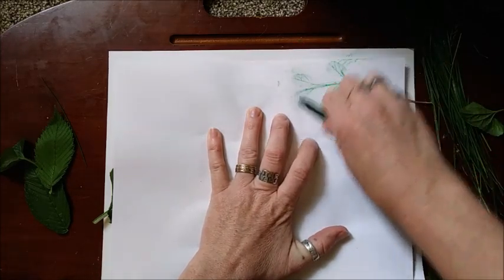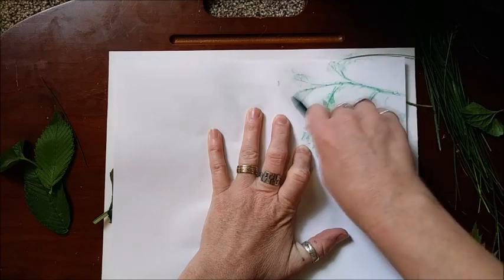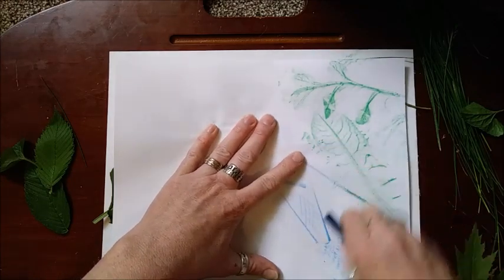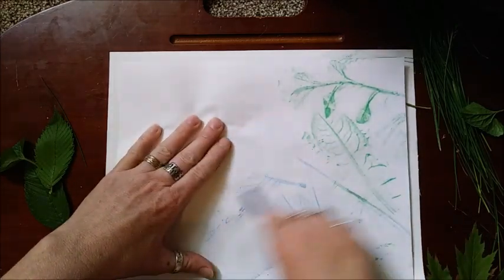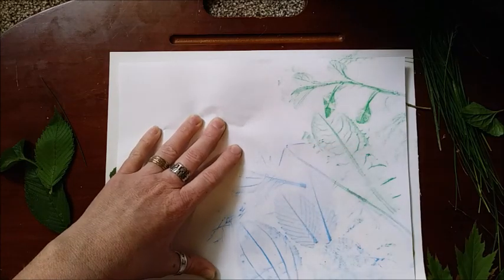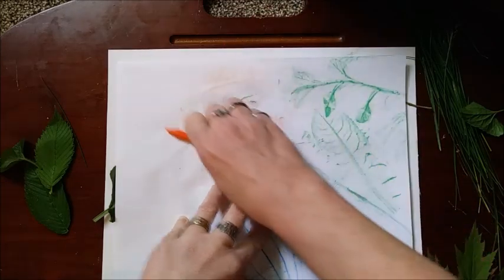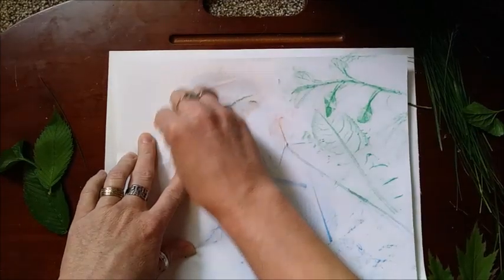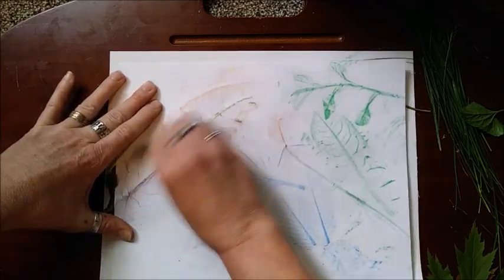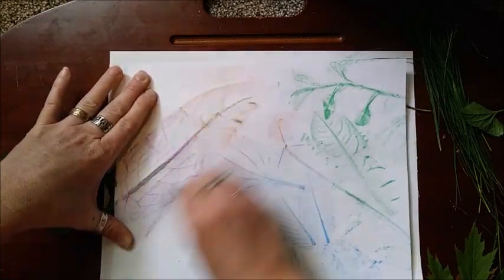You're just going to rub it across the page. Look at how cool that is! There are some really fun things you can find. Once you've done a little bit, you can change to a new color — look at that interesting leaf work! You can see the veins of the leaves. I'm going to change to orange now. Oh, that big leaf looks pretty cool! I'll try purple next — this is a big leaf so I'll need some extra care doing the rubbing on it.